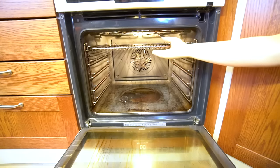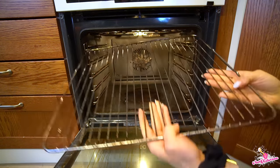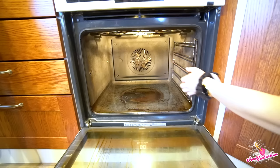Like I said, welcome to my fail-safe oven cleaning method. This is a totally new kind of cleaning method, so enjoy!